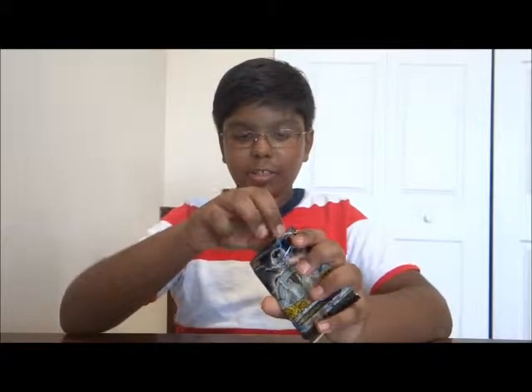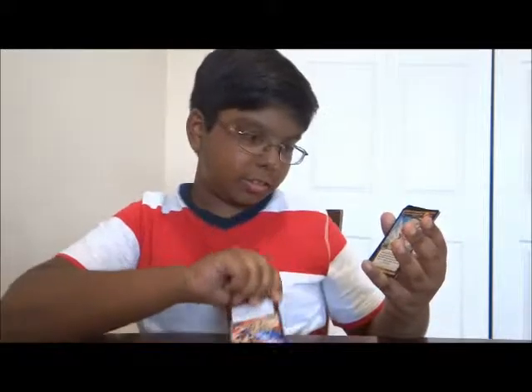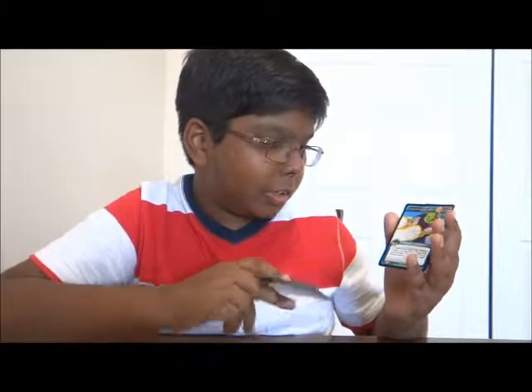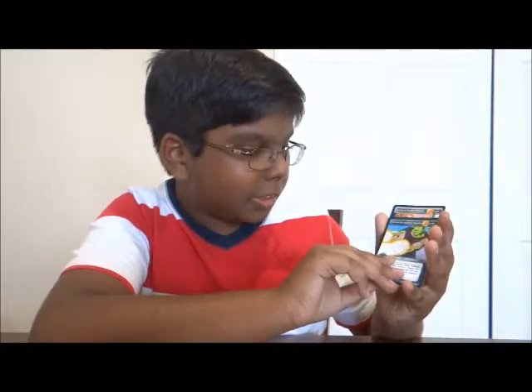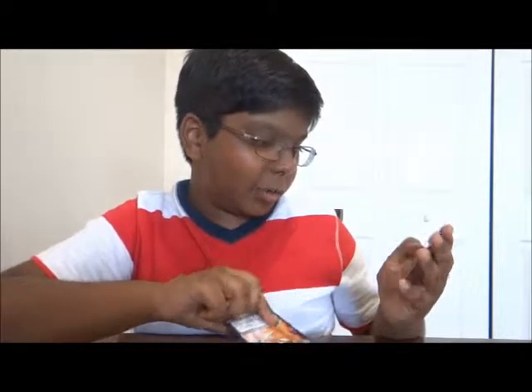Our next pack: we got Red Emergency, Orange Crashing Drill, Namekian Energy Beads, Nappa's Confidence, and Red Club. Pretty surprised — we didn't get a main personality — but it's still fine. On to our next pack.